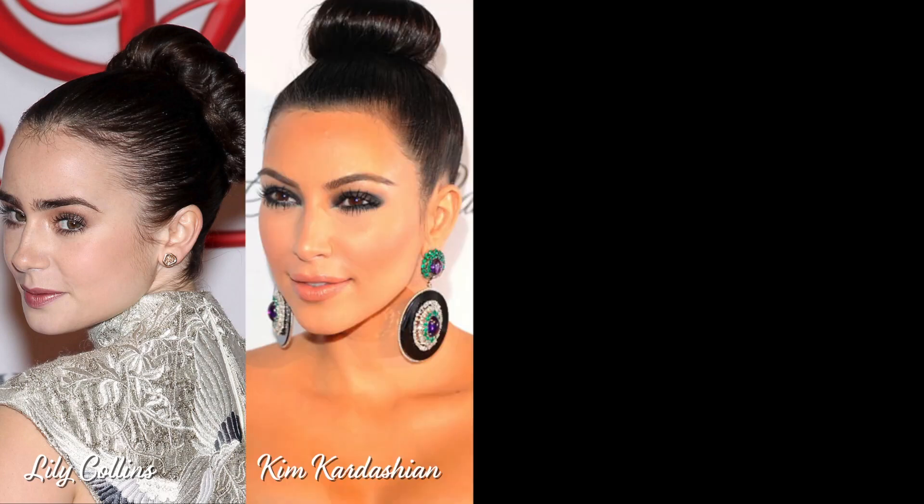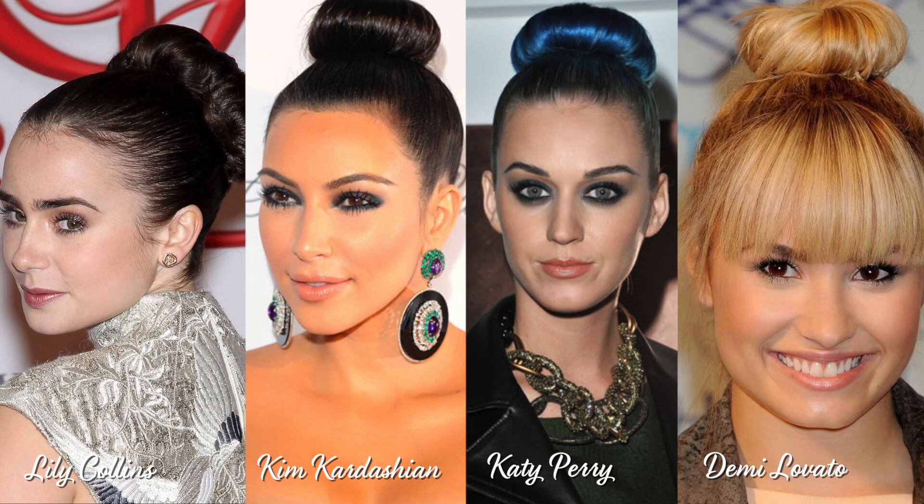Mas ele é muito elegante. Várias celebridades já usaram. E ele é maravilhoso pra você ir muito arrumada pra algum lugar, sabe? E diferente mesmo. E é super fácil de fazer. Então vamos lá.